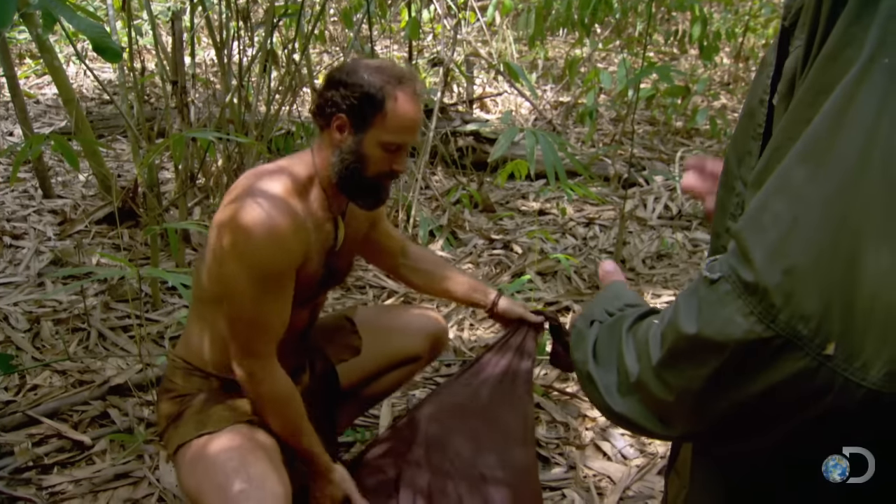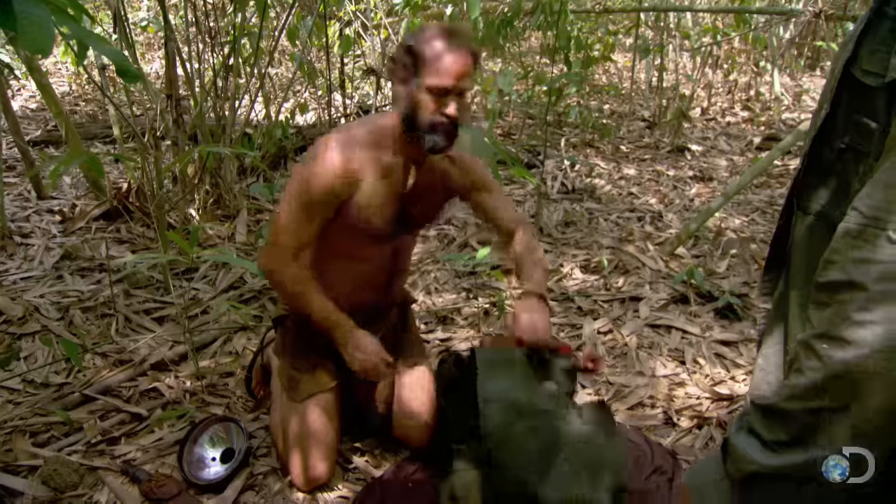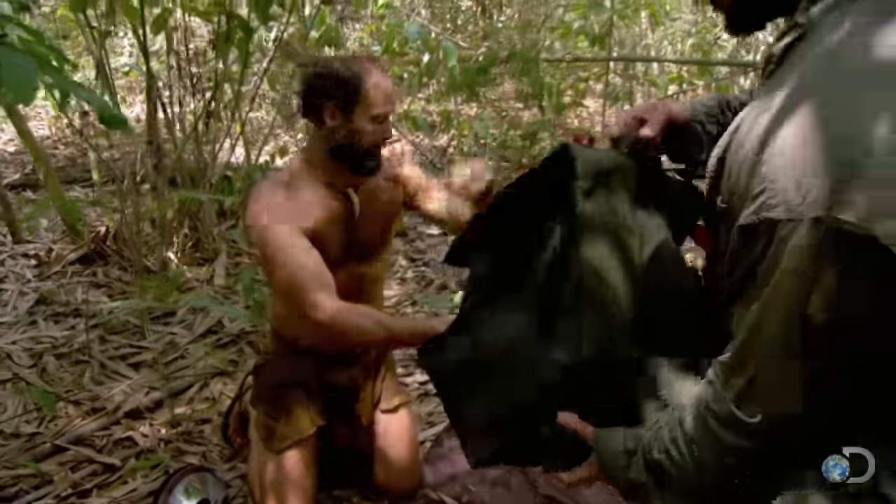I've got an idea for possibly getting us some food. I just need to grab a few things out of the backpack. Now that Matt and I have moved to the other side of the river, I'm seeing more animals and hearing more birds. So I'm going to try to make an indigenous crossbow out of bamboo.